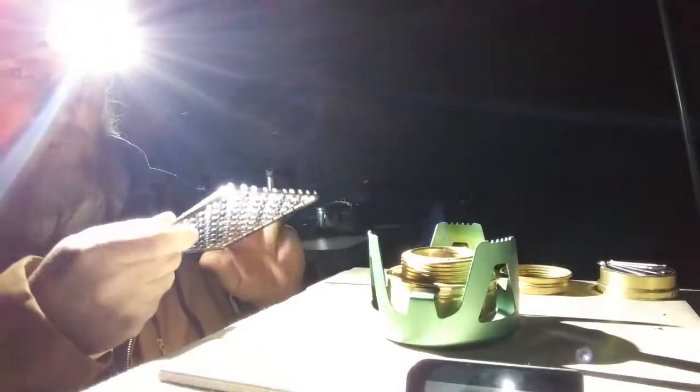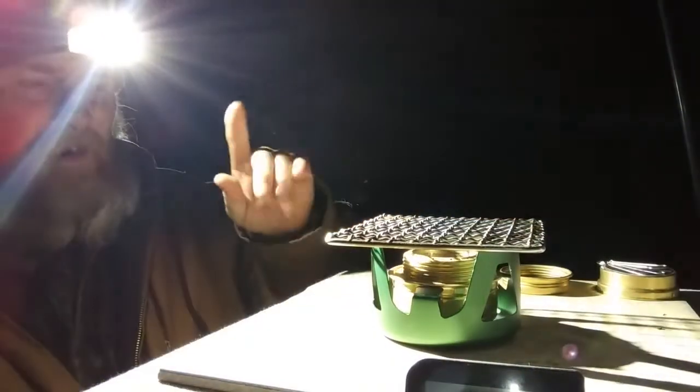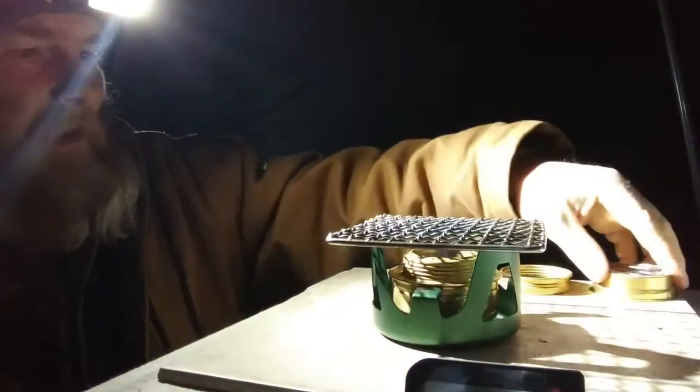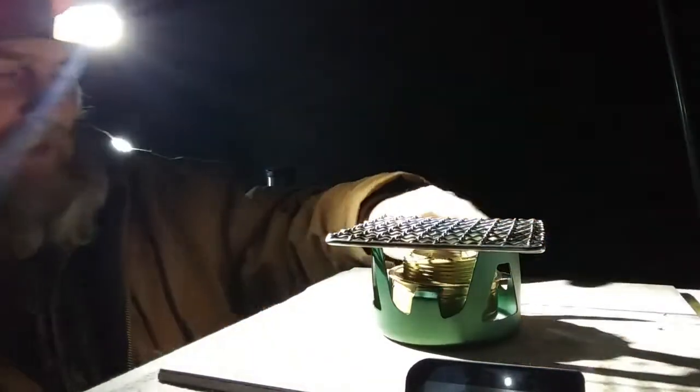I get the stove flipped back over and get the burner in place the way it should be. I use a bushcraft grill over the top so that I can set any size cup on here. I like to use a glacier cup, but a glacier cup doesn't sit really well on this thing without a bushcraft grill. Now I can set any size cup on top, and as you can see we're still burning and the bushcraft grill is getting hot — starting to turn cherry red.